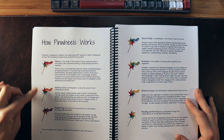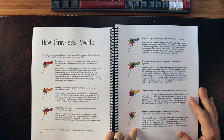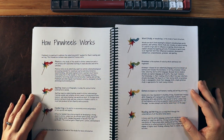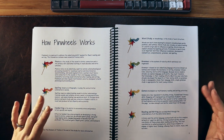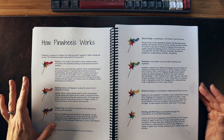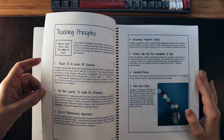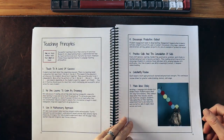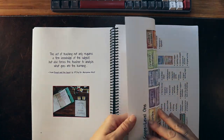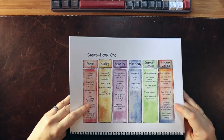They go through the different aspects of the pinwheel: phonics, spelling, handwriting, word study, grammar, and then games, reading, and writing combined. This is a complete program for literacy — it has everything you need, especially for handwriting, spelling, word study, grammar, and the phonics component. I like that it's integrated and offers a clear path to pulling things together.